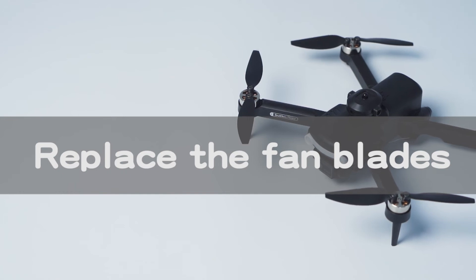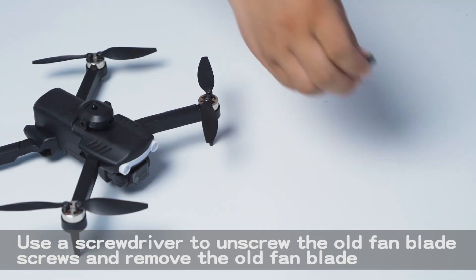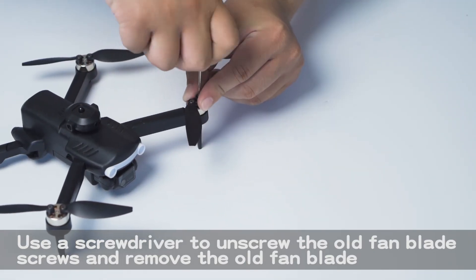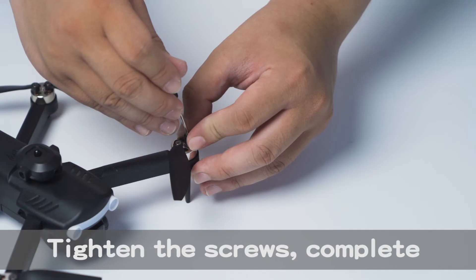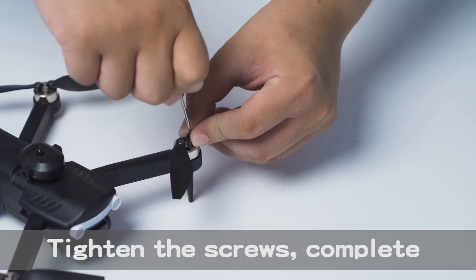To replace the fan blades, use a screwdriver to unscrew the old fan blade screws and remove the old fan blades. Pay attention to distinguishing between A and B blades. Tighten the screws to complete.